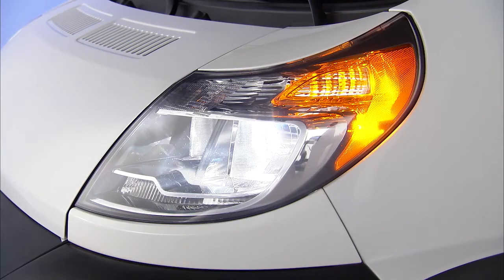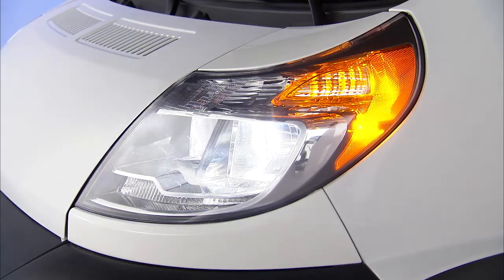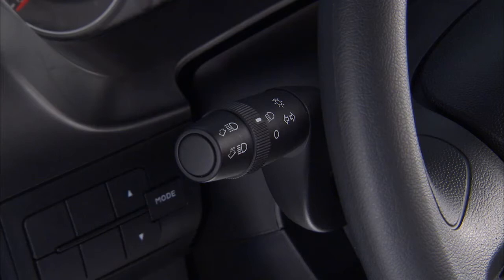To signal another driver with your headlights, lightly pull the lever toward you. This flash to pass feature will activate the high beams until you release the lever.